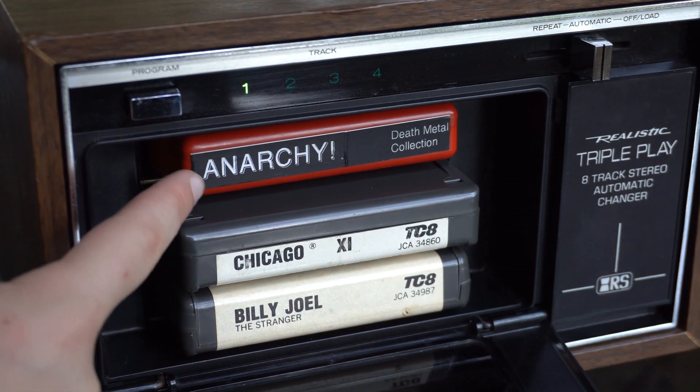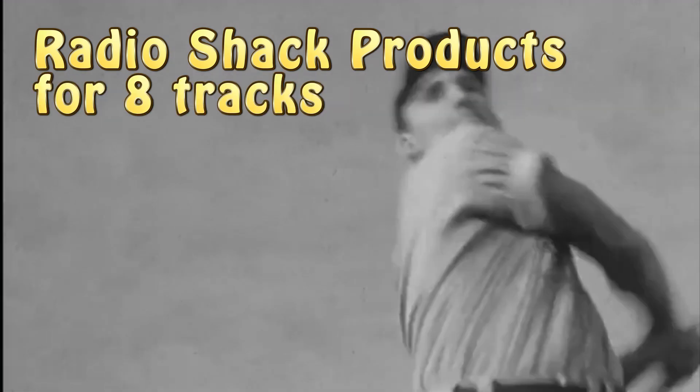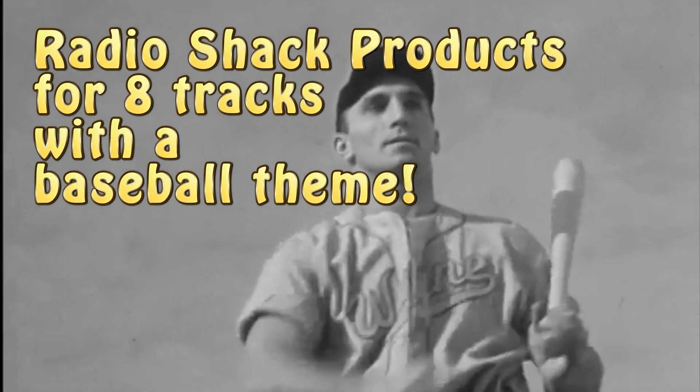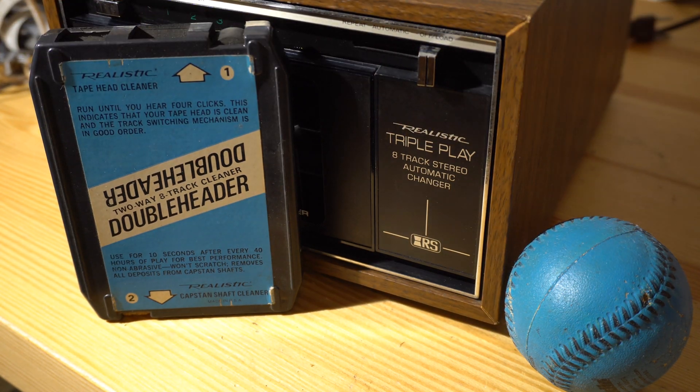They're also super rare. And this, of course, is our second entry in Radio Shack products for 8-tracks with a baseball theme. We previously showed you the Double Header, which was a cleaning cartridge, and now we've got the Triple Play.